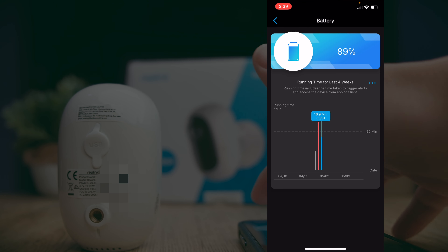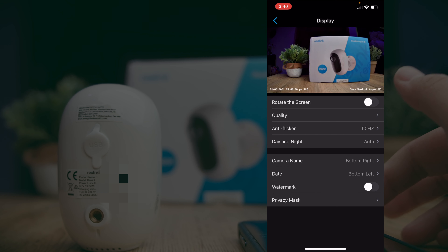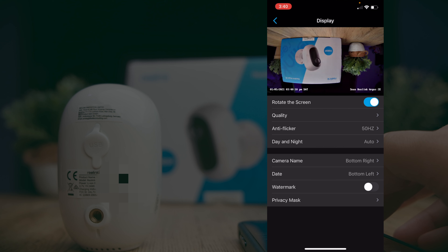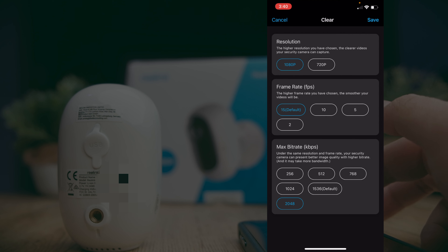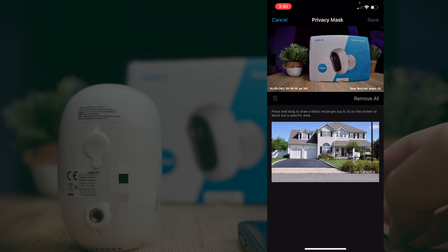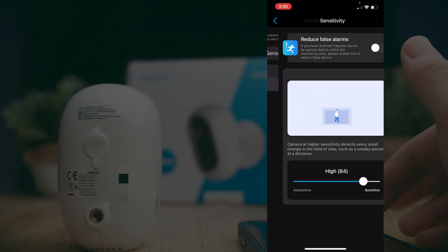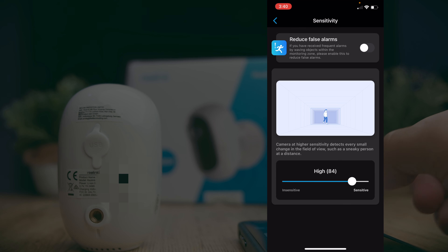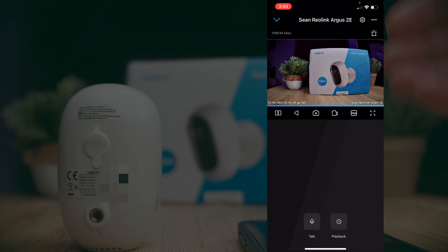This is where combining the camera with the Reolink solar panel would be an excellent combo. In the settings you can also see the network it's connected to. Under Display, you can rotate the screen — useful if you mount the camera upside down — and choose between different quality settings: 1080p or 720p in Clear mode, with control over frame rate and maximum bit rate. You can also enable watermarking and privacy masking to block out specific portions of the video. The PIR motion sensor settings let you adjust detection sensitivity, reduce false alarms, and toggle push notifications so your phone is alerted whenever the camera detects movement.